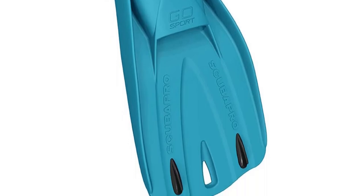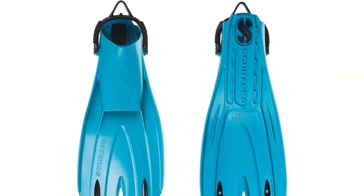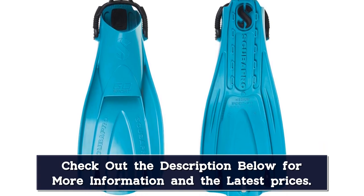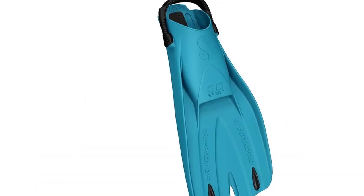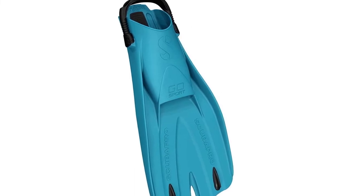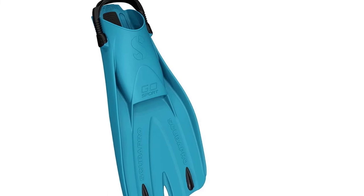Performance features like a 25-degree pre-angled blade and power bars on the underside of the rail make the fins fast, powerful, stable, and maneuverable with minimal effort. Bring the fins to your favorite tropical waters with the compact, lightweight design, which easily fits in carry-on-compliant luggage. Driven to constantly innovate and improve the diving experience, Scuba builds high-quality equipment for the work, sport, and lifestyle of people whose passion is found below the surface.